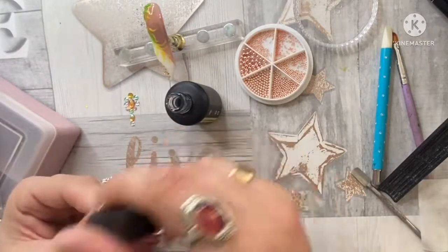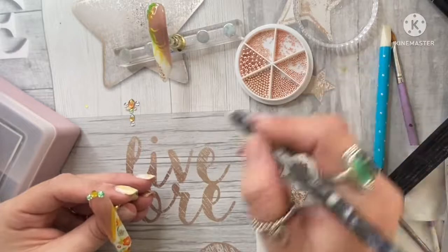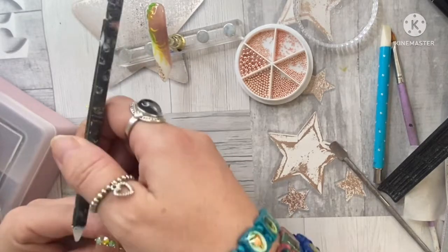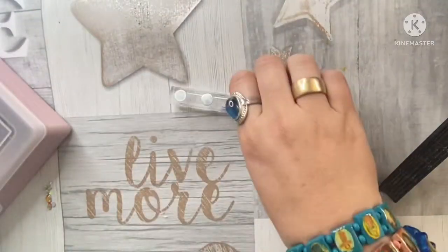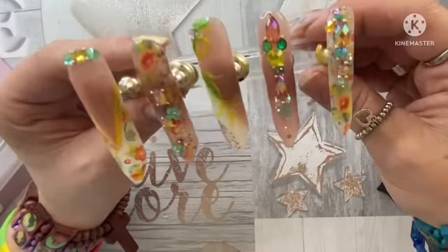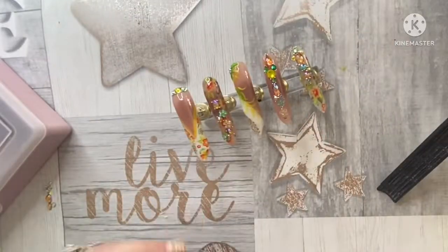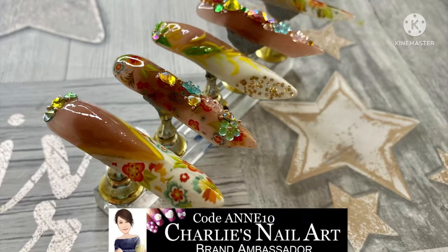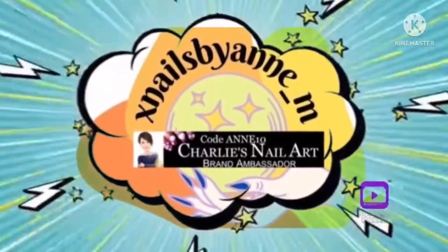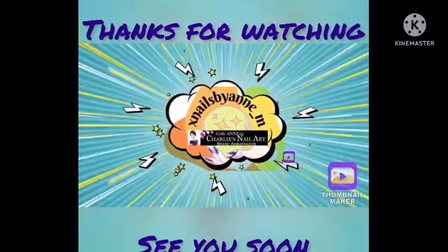So I'm coming to the end of the video now. I hope you've enjoyed watching this different sort of video from me. Hit that like button, subscribe, and don't forget to turn on your notification bells because I've got loads of lovely collabs coming up soon - it would be great if you could join me for those. So here we are, the final result, and I'm really happy with how they turned out. They're a nice summery set - lots of bling! I'll see you next time.